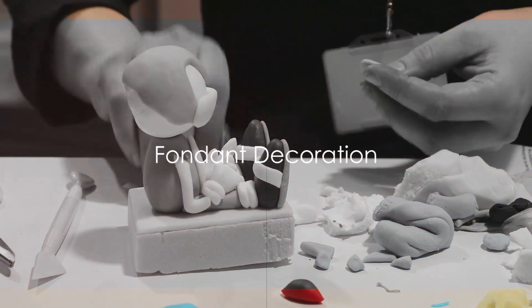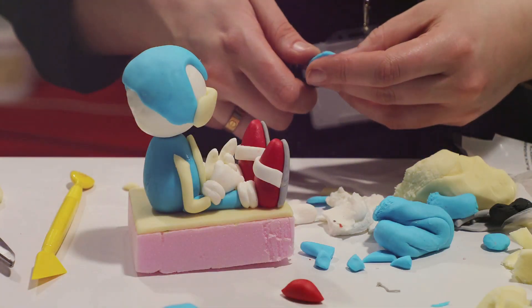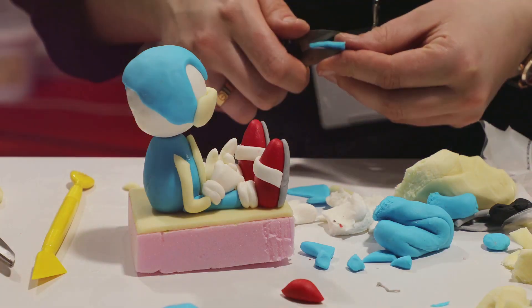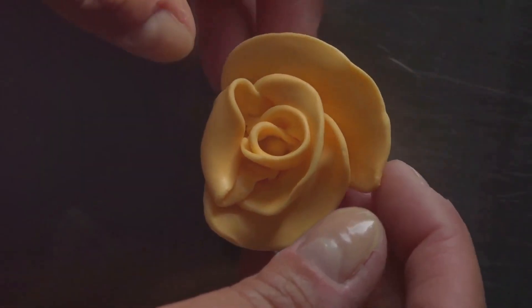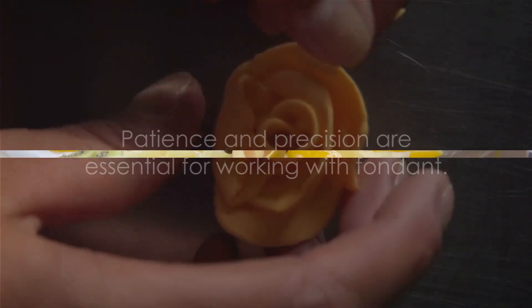The third technique is fondant decoration. Fondant, a smooth and pliable sugar paste, can be rolled out and used to cover cakes, giving them a sleek, polished appearance. Beyond that, fondant can be shaped into an array of decorative elements, like flowers, bows and figures. The key to working with fondant is patience and precision.